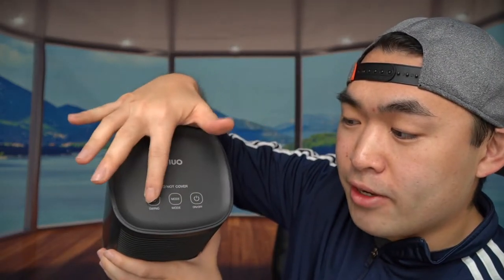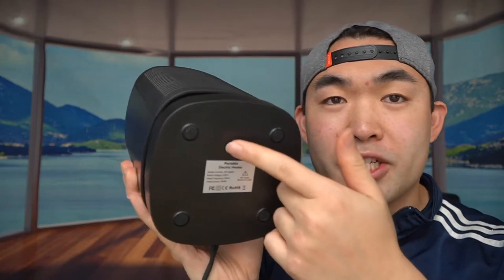The product I have right here is the portable oscillating electric heater that you can use to keep yourself warm in winter or if it's cold where you live. If you turn on the top part you can see it has options — there's on and off, a mode button, and a swinging mode option.